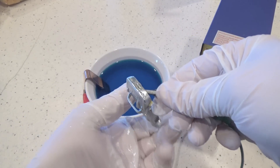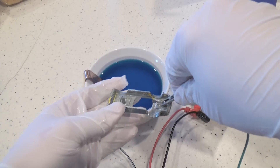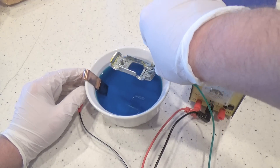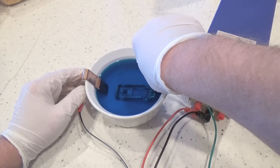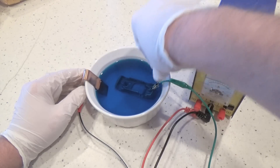Before I attach and then submerge the car, it was thoroughly washed and degreased. You can use whatever degreaser you want. Break clean works really well, as does 91% isopropyl alcohol, but you must remove any dirt or oils from the surface of the diecast before you start plating. Failure to do this will give poor plating results.